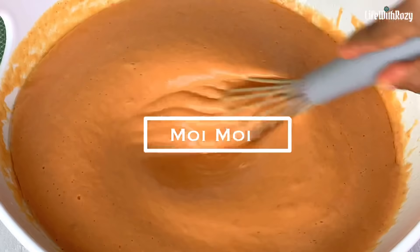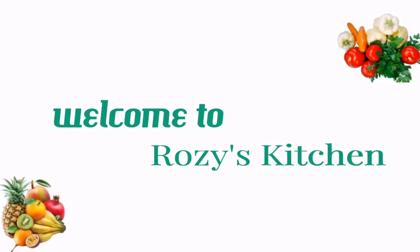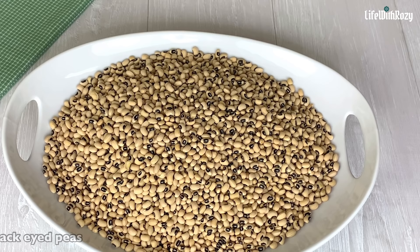Hi everyone, thank you for tuning in. Today's recipe, I will be showing you how to make the perfect moi moi, which is also known as alele. I am Rosie and you are welcome to my kitchen.